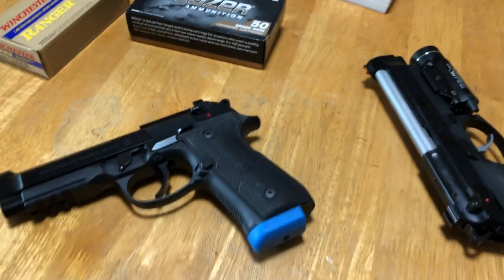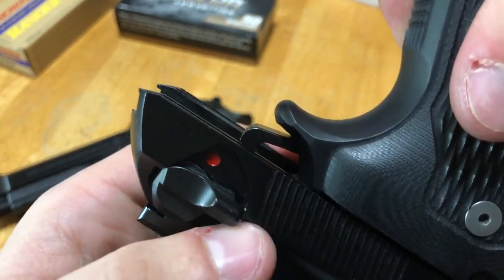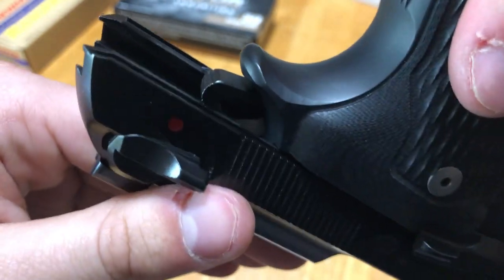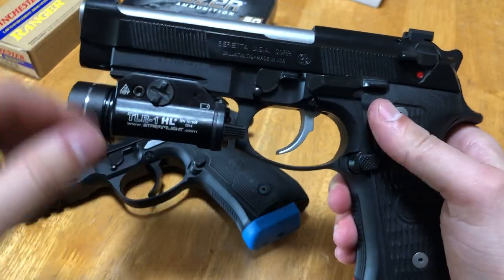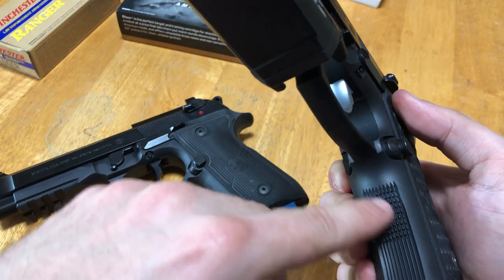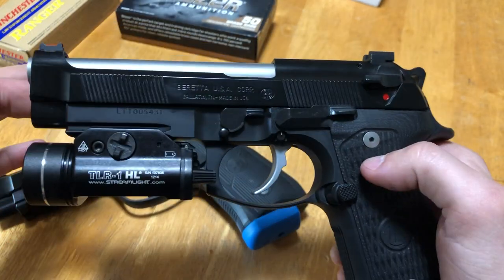The Langdon Tactical also beveled the back of the slide — you can see how it angles upward. People with really high grips have complained that these guns leave track marks on their hands. I've personally never experienced this, but it's another thing Langdon addressed. Both pistols also have a standard 3-slot 1913 Picatinny rail and use an M9A1 frame with front and rear checkering — not just a standard cut, but actual checkering on both the front and rear of the frame.